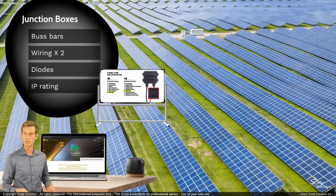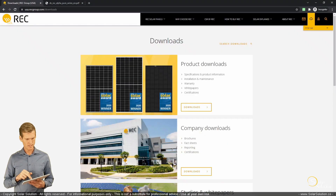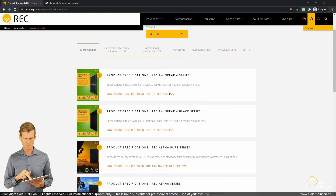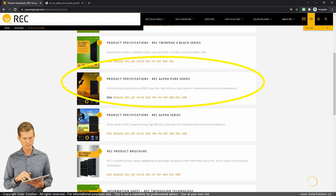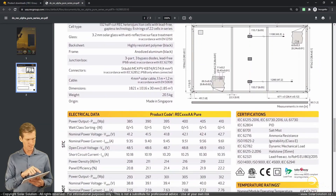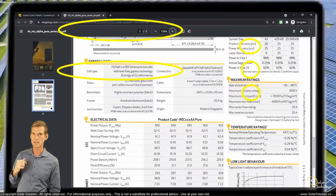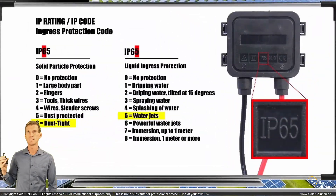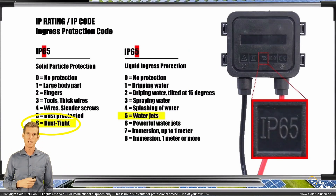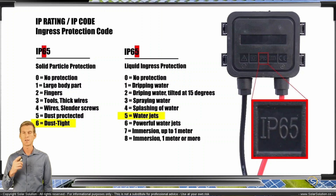Let's go online and find the IP rating for a real photovoltaic module. We'll use REC Group's website — I'm not affiliated with them. Going to their download section, we download the Alpha Pure Series spec sheet. On the second page under general data, it shows the junction box has three bypass diodes — one per junction box — and is rated IP68. That's higher than the IP65 we just looked at: dust tight and submersible beyond one meter. That concludes this section on junction boxes.